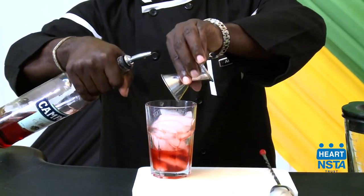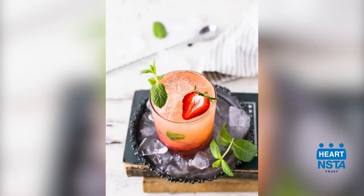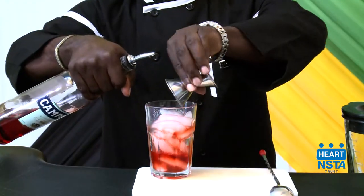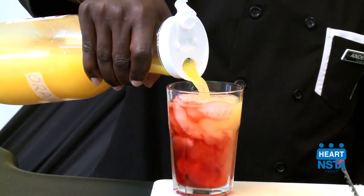Building and stirring are techniques used to prepare a variety of quick and easy cocktails. In this video, you will learn how to use the building and stirring techniques.